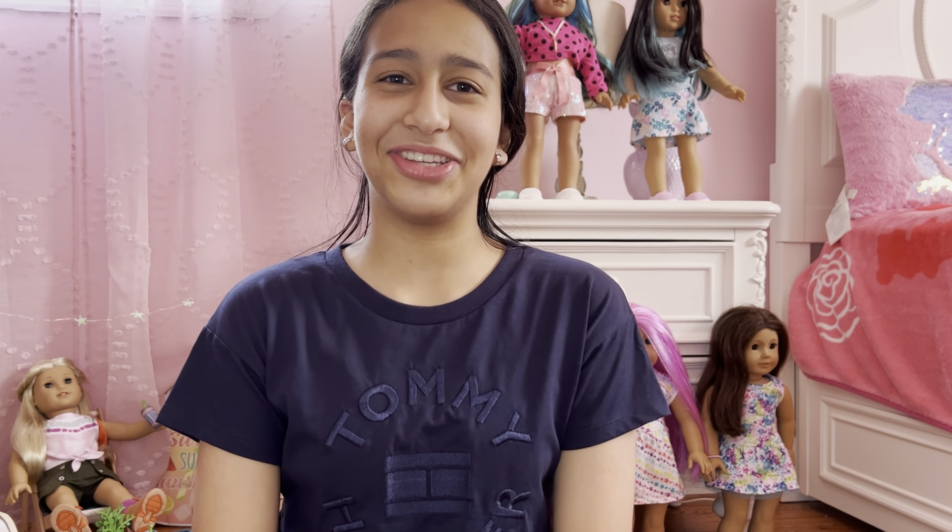Hi everyone! Welcome back to my channel. Today's video is about unboxing Molly McIntyre from 2022. So let's get started.